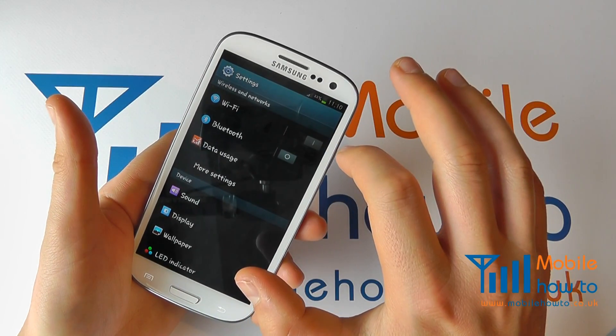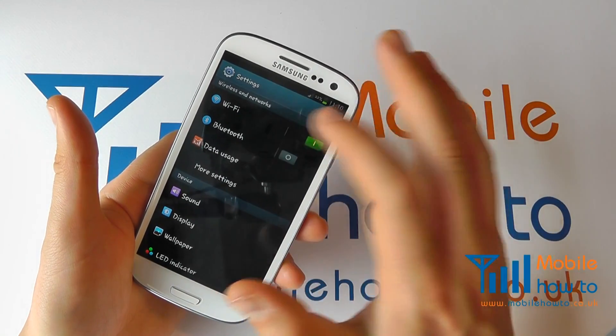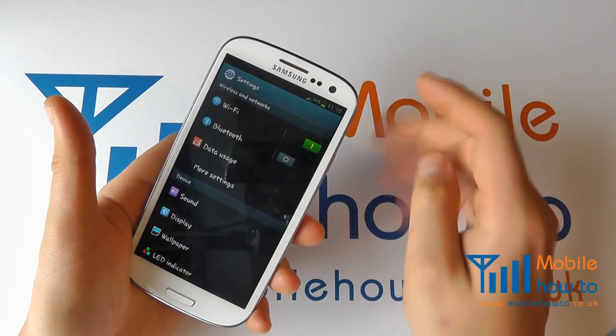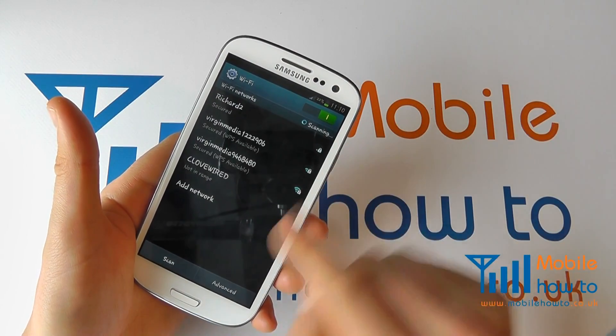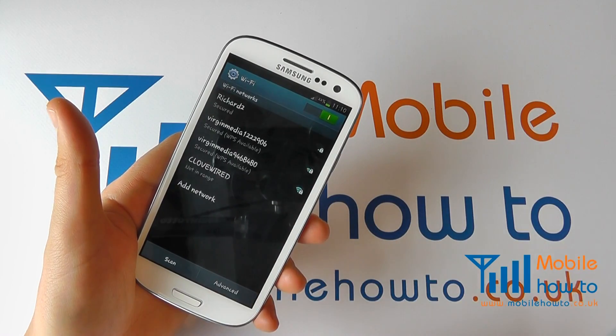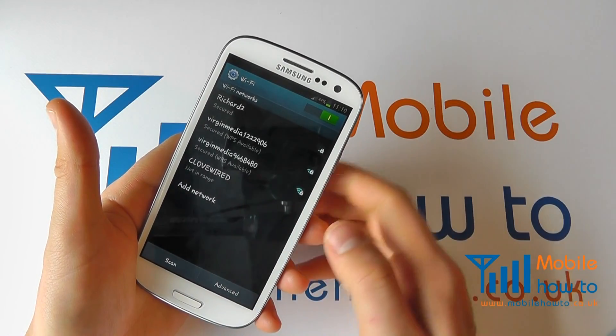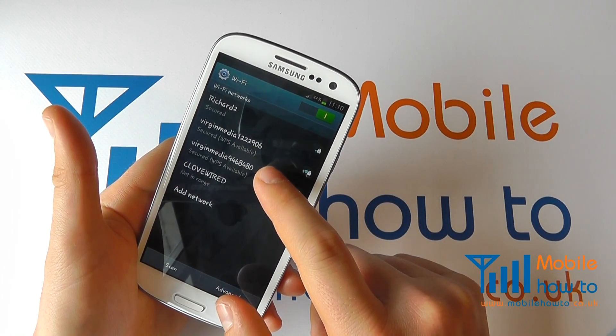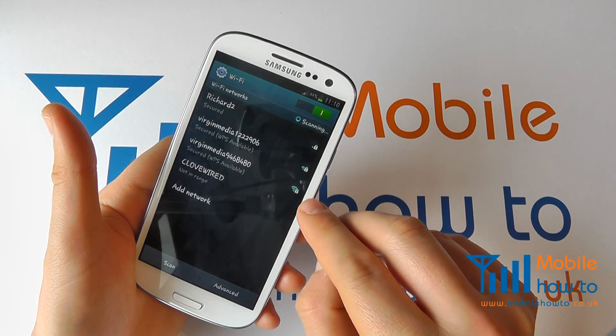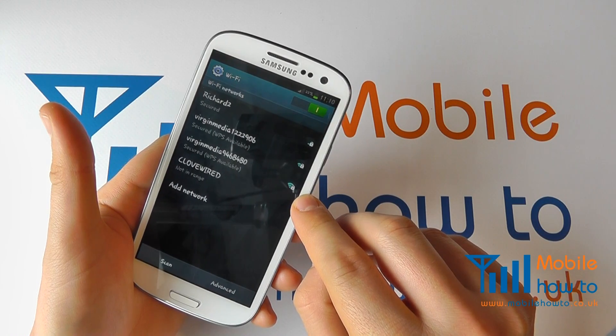I can then switch it back on again. If I want to configure the wireless network, because I'm not connected to anything, I now need to tap into Wi-Fi and it's going to give me the wireless networks that I've either previously connected to or are in range. I've got my network here that I wish to connect to, and you can see that it's got a padlock next to it.